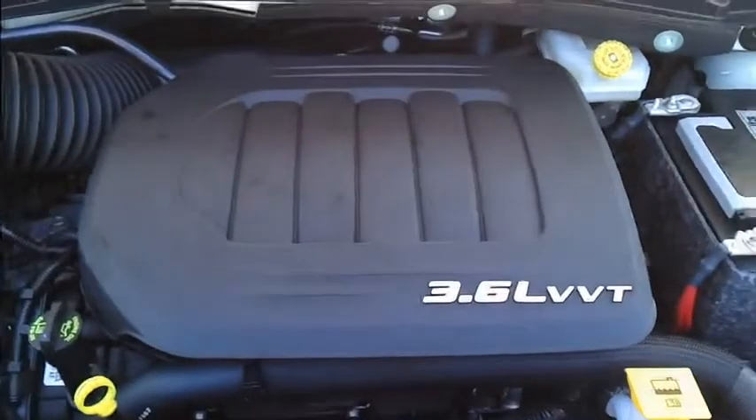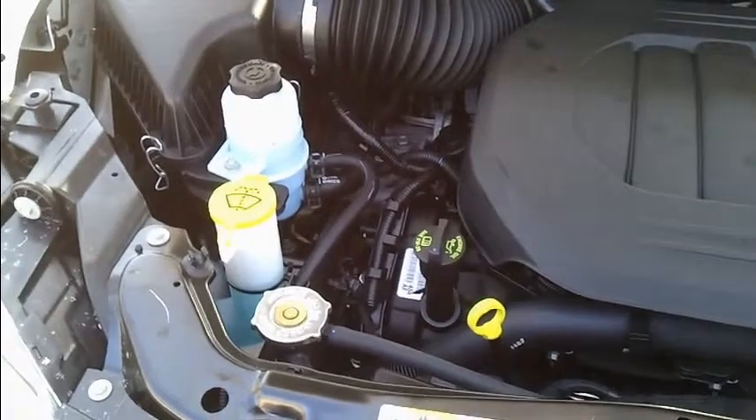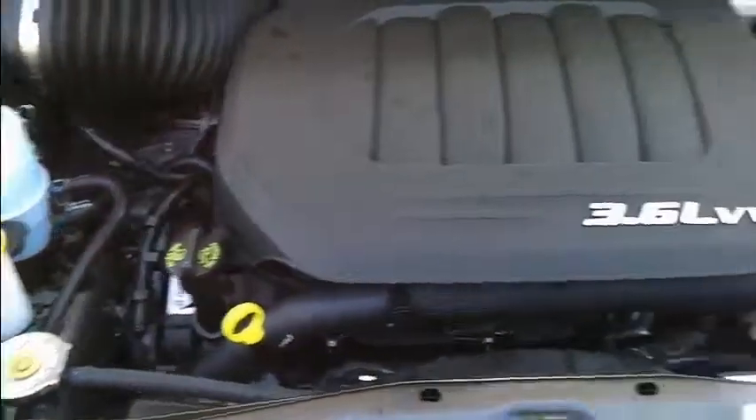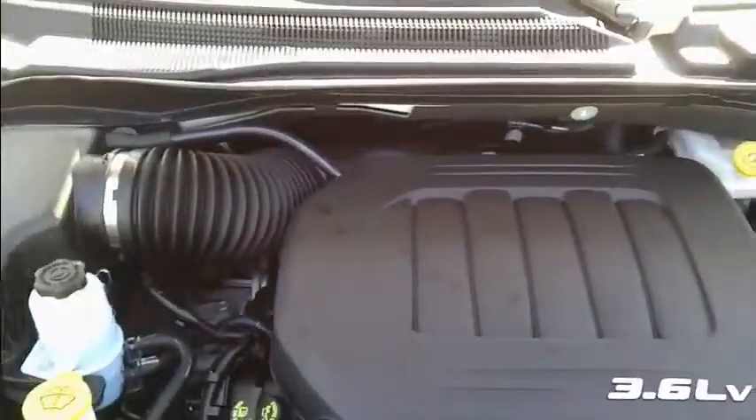It has a 3.6 liter variable valve timing engine in it. You're going to notice all the yellow touch points — those are the things you need to be checking frequently, all marked in yellow. I'm going to shut the hood because I want to show you a few things about this car.